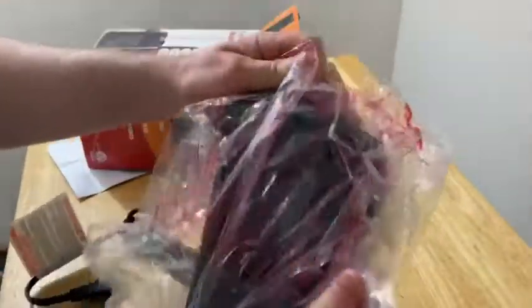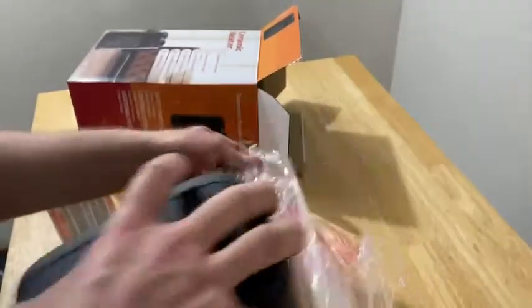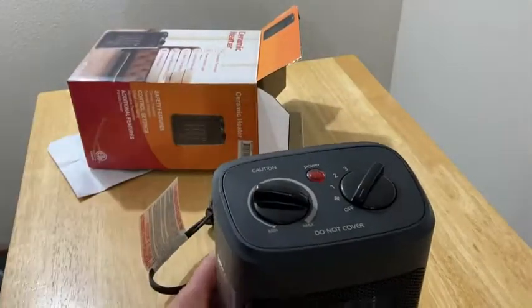Oh, this is nice looking, this looks pretty good. This is nice, it's kind of attractive for a heater.